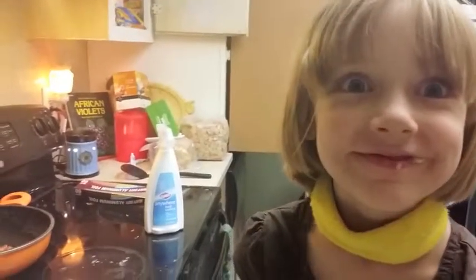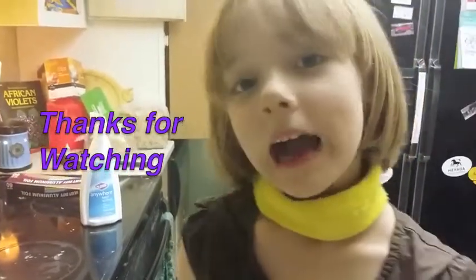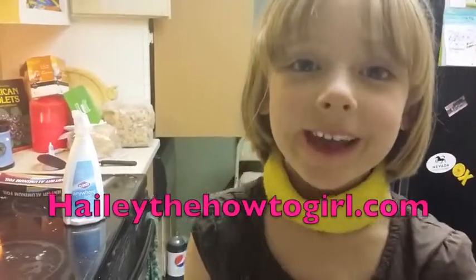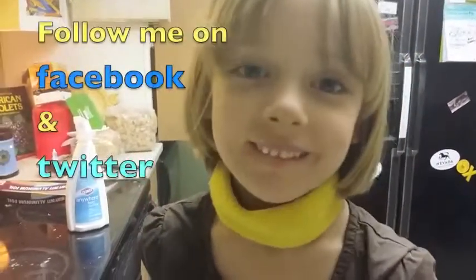Mmmmmmm. Remember, this is Hayley the How To Girl. If I can do it, you can do it! Thanks for watching. I put out a video every week. Follow me on HayleyTheHowToGirl.com or my Facebook and Twitter.